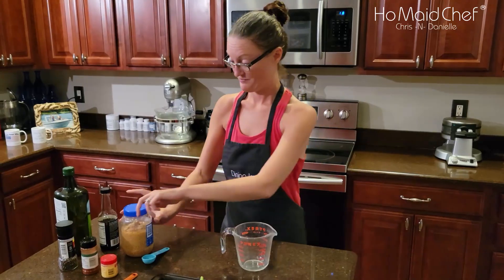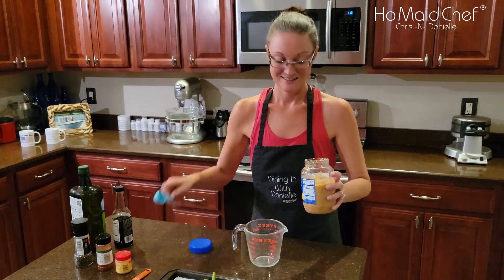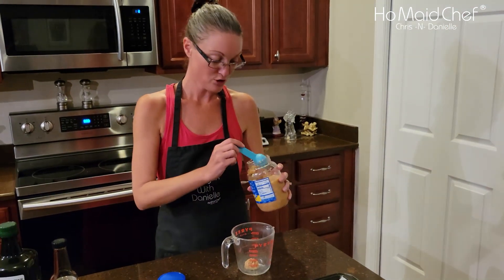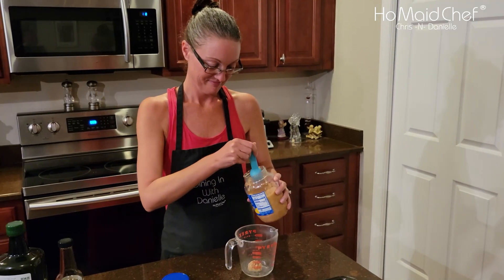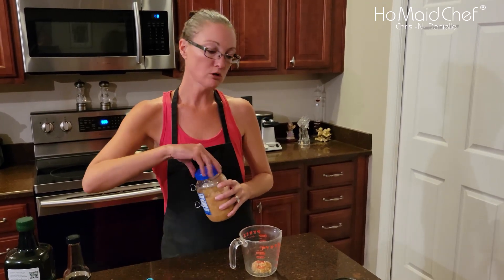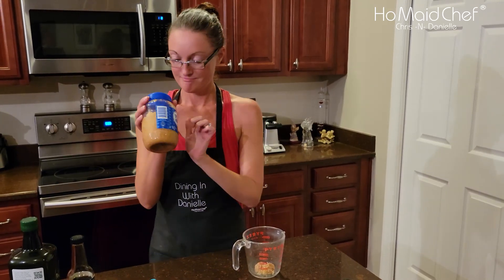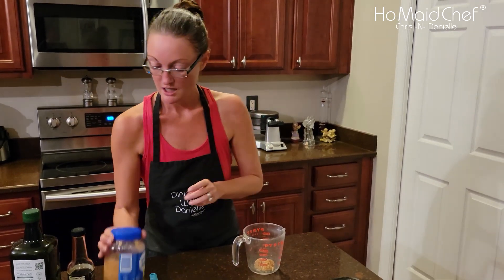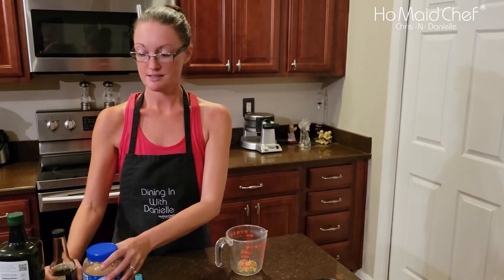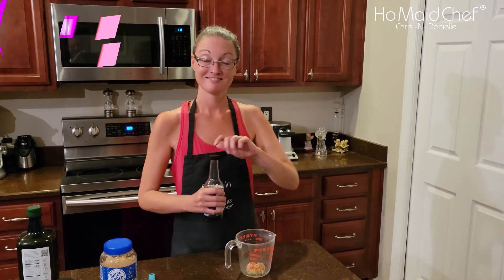Now we're gonna make the marinade. She's always going for that garlic. If you don't eat garlic, you should. That's about two cloves — if you chop them up yourself, I'd cheat. This stuff is getting way expensive, but we use a lot. I guess we choose our poisons, y'all.